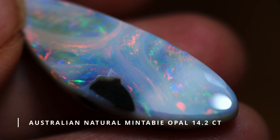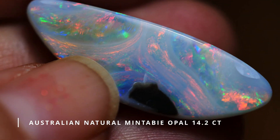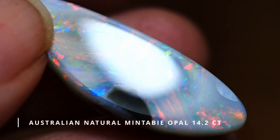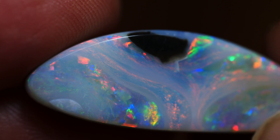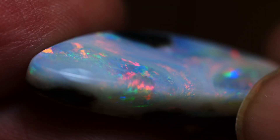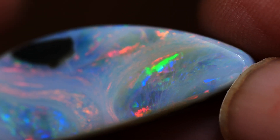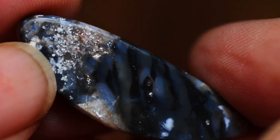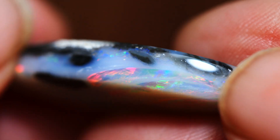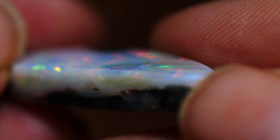We're back from the workshop and we've salvaged a 13.4 carat stone from this piece of Mintaby material. It's a bit unusual — it's not your full color piece — but we can expect that from opal; that's what makes opal unique. We've gone through all the normal processes in this cutting tutorial, and I hope you've gained something from the information and techniques and products we use. I hope you'll continue to watch and leave comments. I'm Robert for Diverse Opals — thank you for watching.